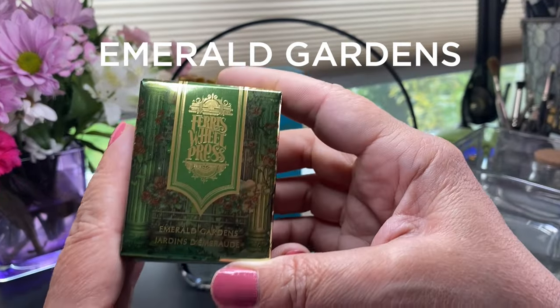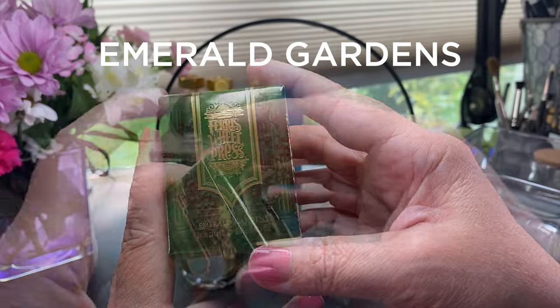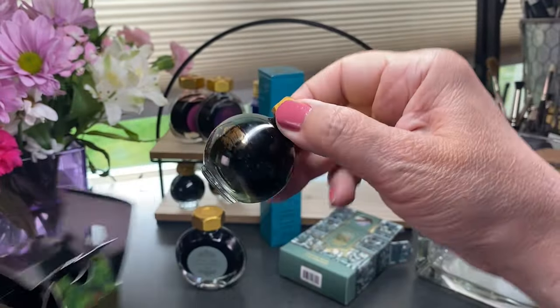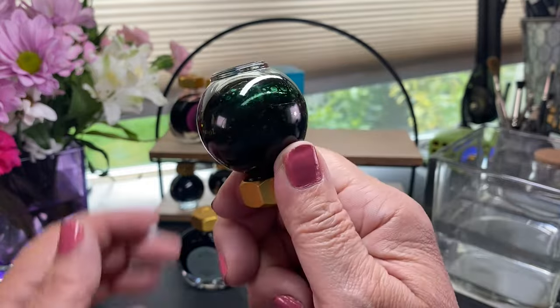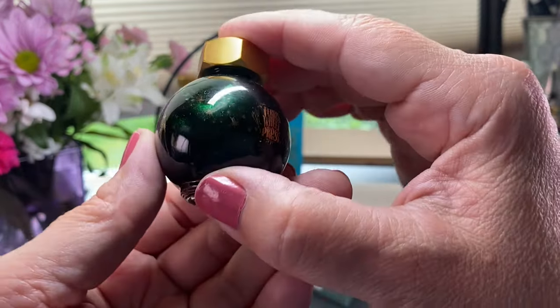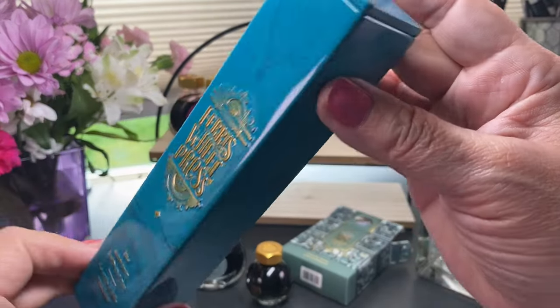The second ink they sent is called Emerald Gardens, and this is the one that has shimmer — it has a duochrome to it. One of the things you'll notice with any inks that have a duochrome is that the shimmer collects in the bottom, and you do need to shake it up. I always thought once you shake it you don't have to shake it again immediately, but we're going to find out a little bit differently in the rest of this video.